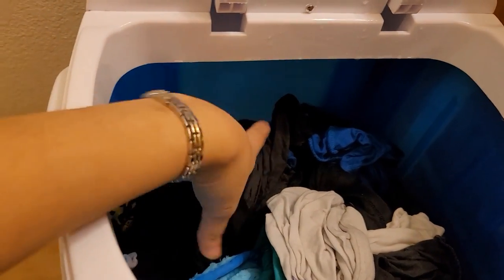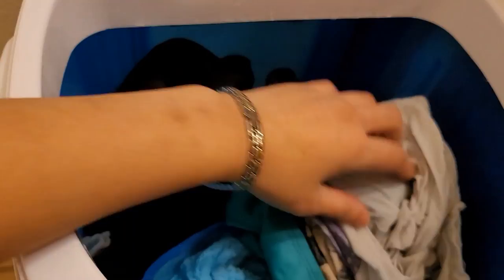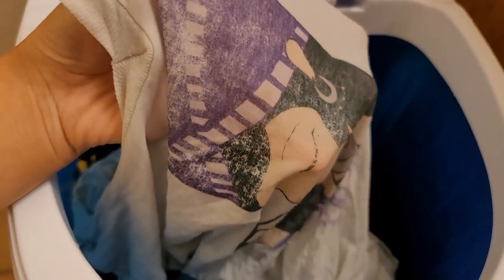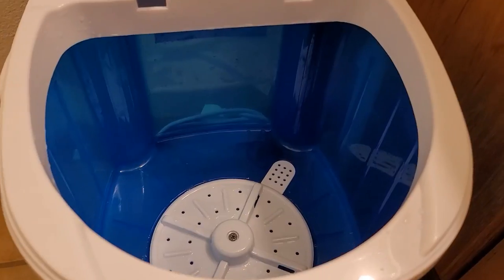I'm going to get a bucket to put my wet clothes in, because I don't want to spin them all together in case they don't spin or dry well. I'll be right back.